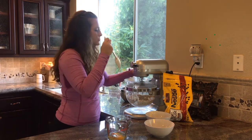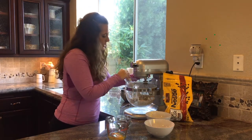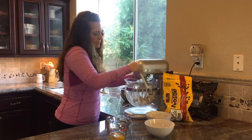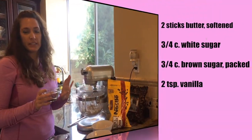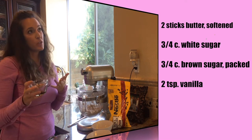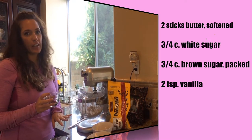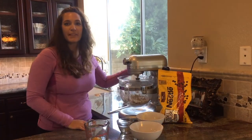Scraping the sides — you always want to stop and scrape the sides down because you really need to get it all incorporated in there. When you're about halfway through mixing that butter with the sugar, we're going to add vanilla. Most recipes call for about a teaspoon, but I always add extra vanilla, so I'm going to add two teaspoons. Then you crank it back up and let it run.